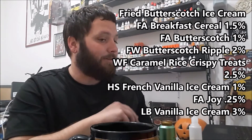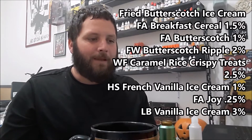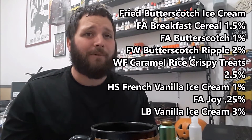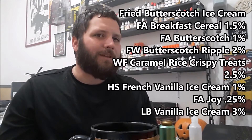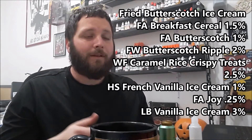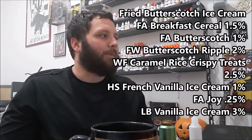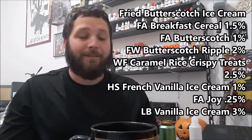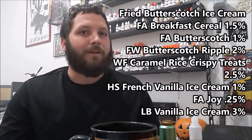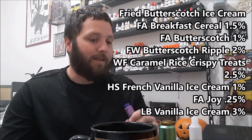The recipe also includes a quarter percent Capella Super Sweet and three percent Liquid Barn Vanilla Ice Cream. Originally when I mixed this she hadn't included the Capella Super Sweet yet. After trying it I told her it's really good but could probably use a little sweetener to sell the ice cream a bit more — though it honestly doesn't need it. She agreed, so the version I'm reviewing is without the sweetener, which gives you more of the bakery and fried notes. With sweetener it helps the ice cream part come out more.